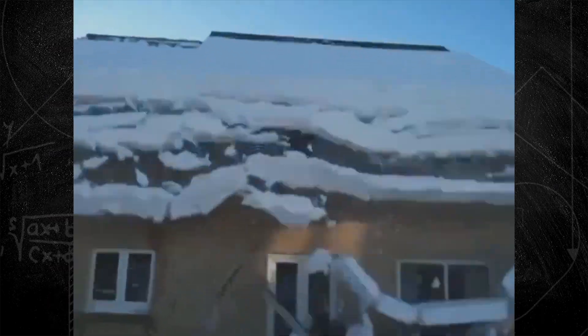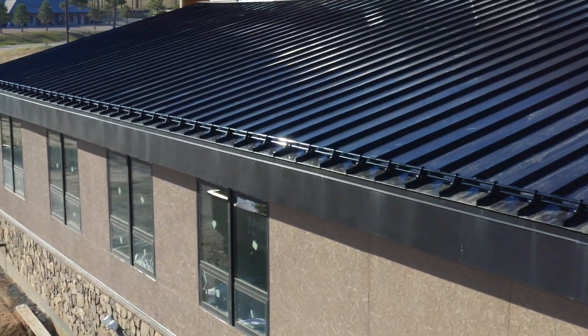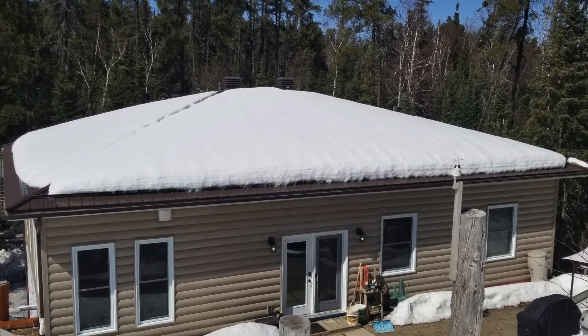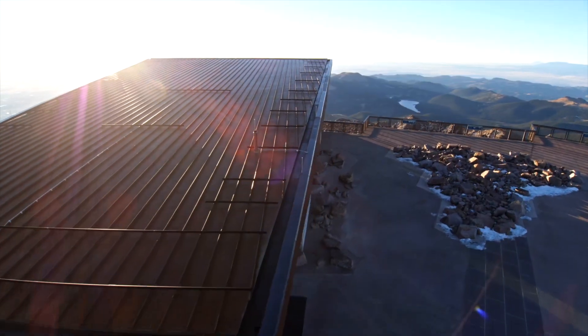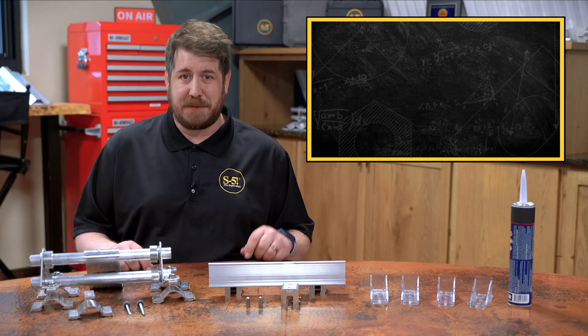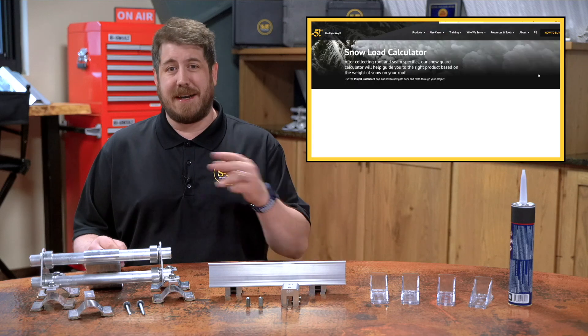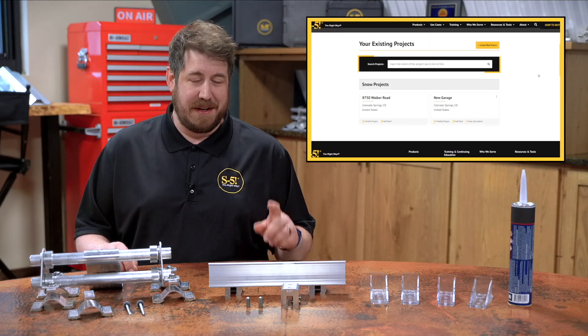Understanding the unpredictable nature of potential avalanches from a metal roof is critical. A quality, engineered snow guard system will help preserve your roof, allowing controlled snow melt and evaporation. Learn more about installing snow guards with mechanical attachment at s-5.com, or use our snow guard calculator to design an engineered system of your own.